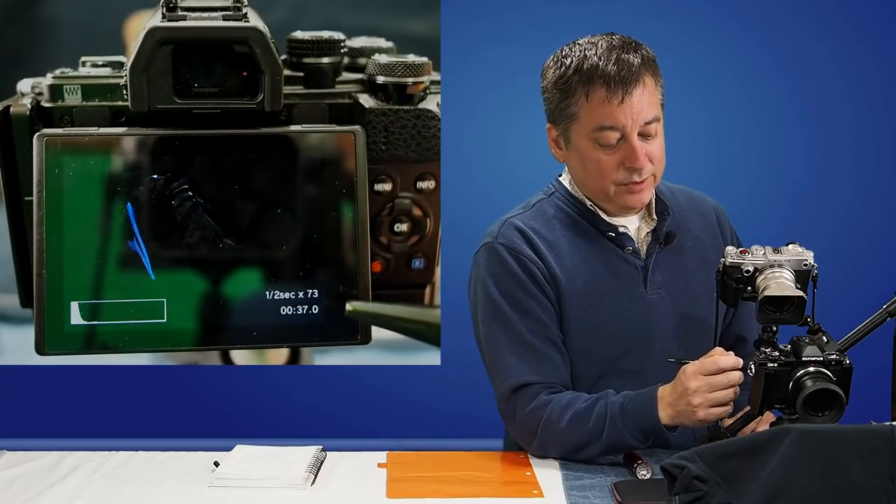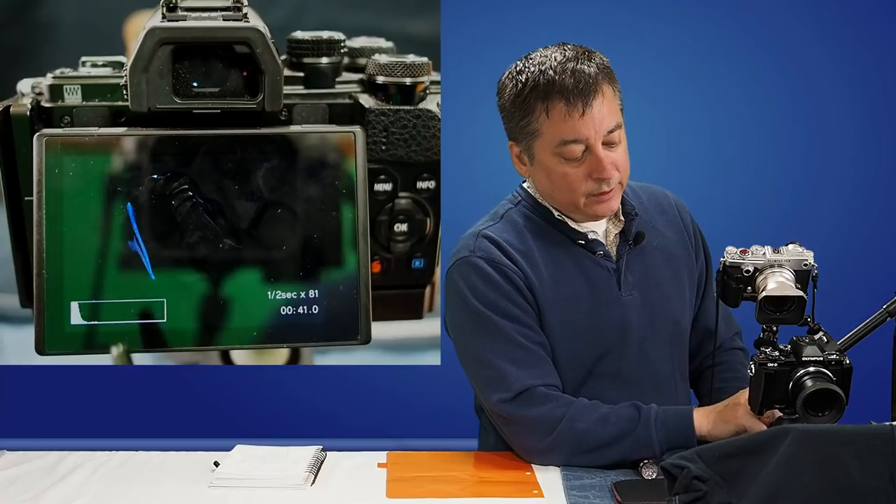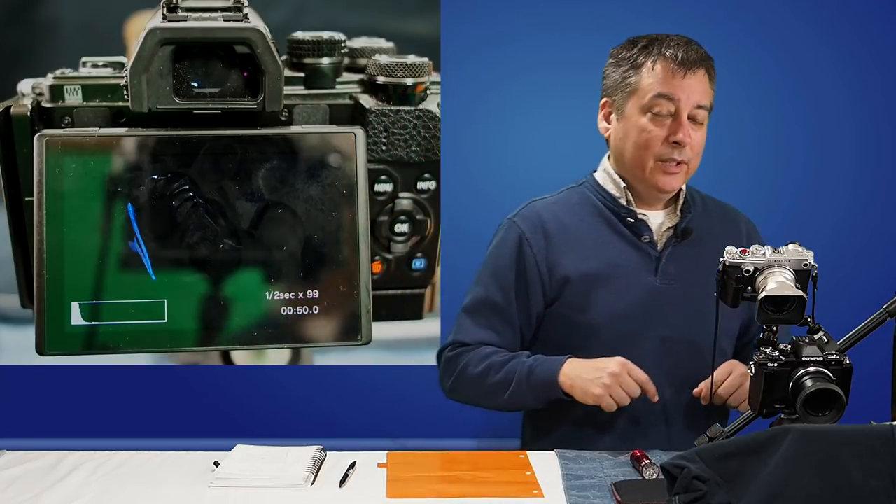The bottom number here is just a timer — I've been running for 38 seconds. Over here you'll see the histogram, and everything being over to the left just tells me I'm grossly underexposed. So let's do some light painting as one of the examples of how to use live composite.